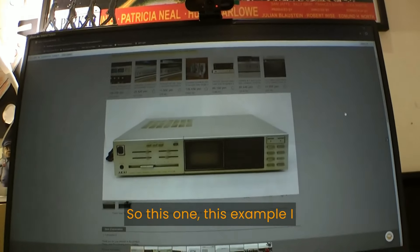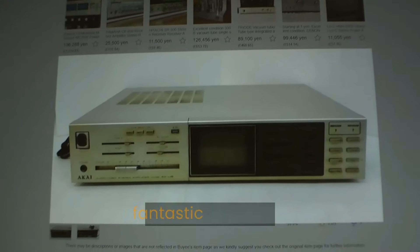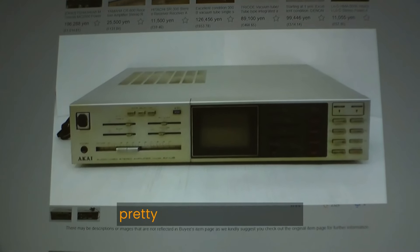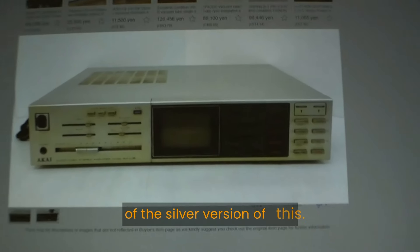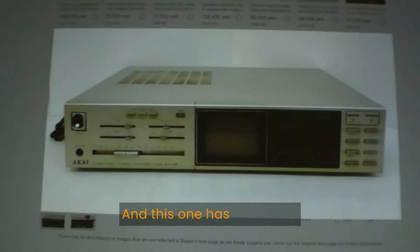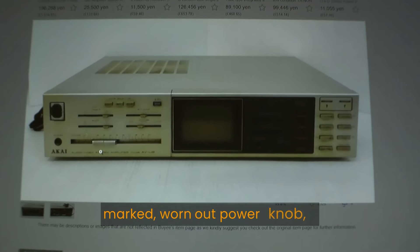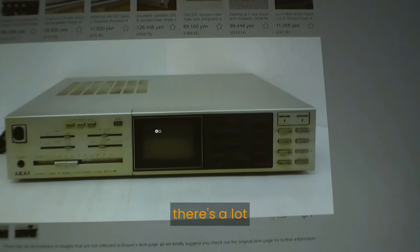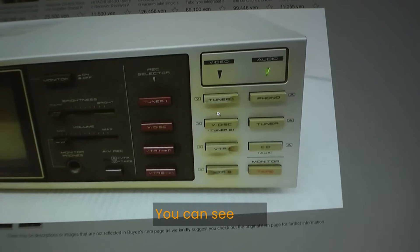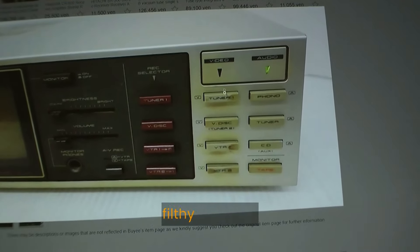This example I found was not in a particularly fantastic condition — pretty much a lousy picture, but I have a fond memory of the silver version of this. It's got a very marked worn-out power knob. You can see it's very dirty, there's a lot of tobacco glaze on it, really not a pretty example at all. I didn't know what to think, and I just took a punt.